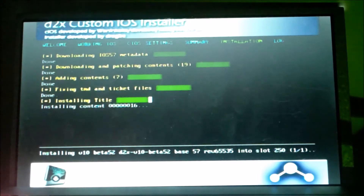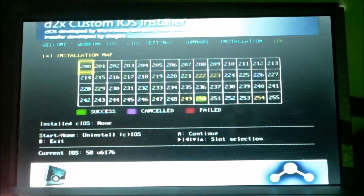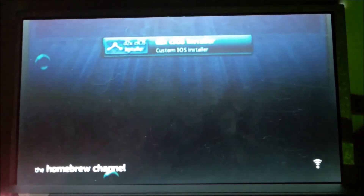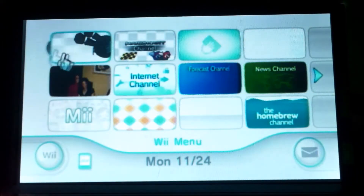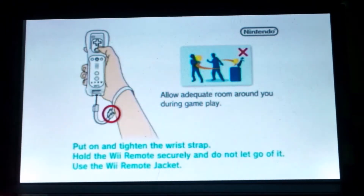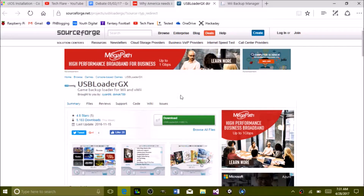Slot 250 is now highlighted green, meaning it completed successfully. Press A then B. We've now installed the custom IOS. The system will restart to the Homebrew Channel. You may need to exit to the system menu and check that the disc reader is at the highest update level — if it asks you to update, just update it. Now you're going to need to download USB Loader GX — click download.